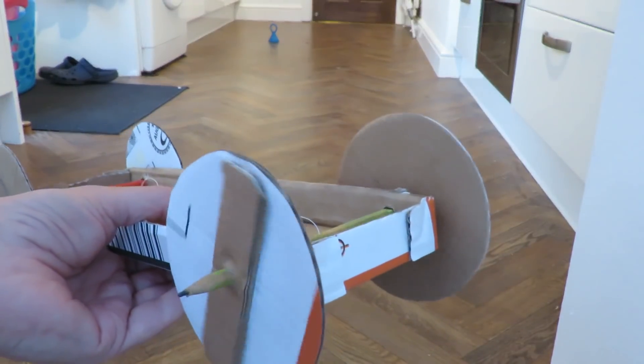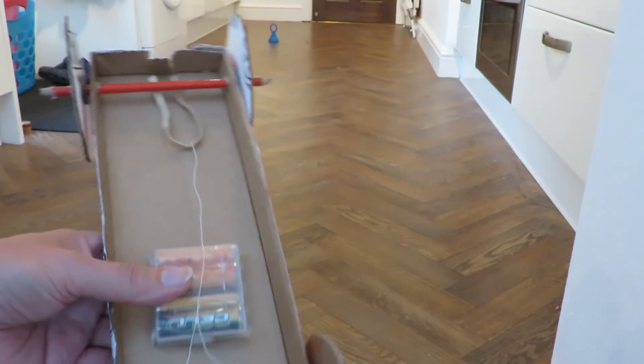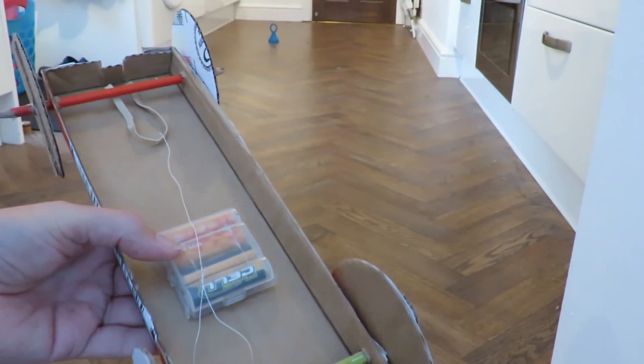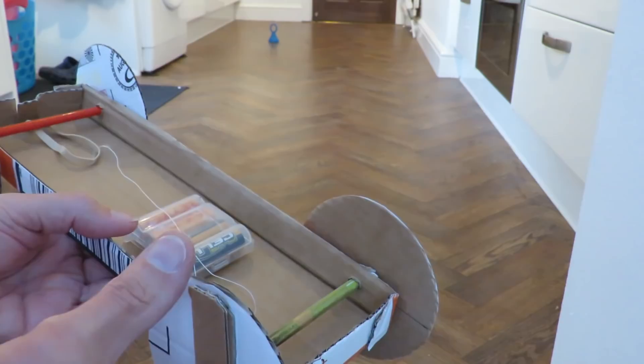We've got no grip. These cardboard wheels are not the best idea, so I've put some weight in here. I don't know if you're allowed to do that on your project, so if you're not allowed to put weight in there, then you could make the wheels bigger.